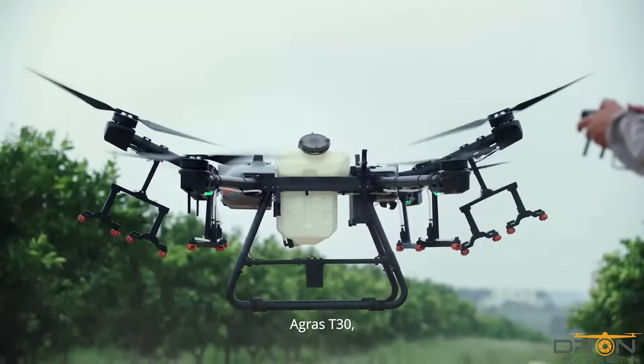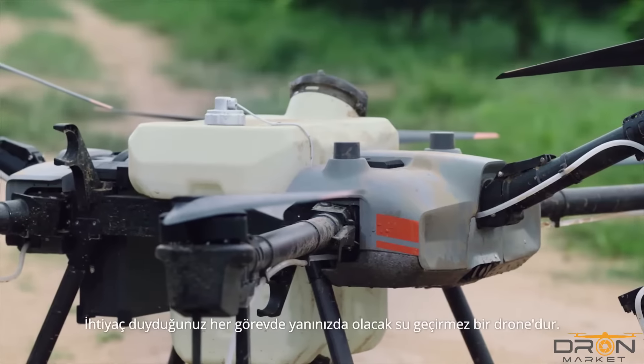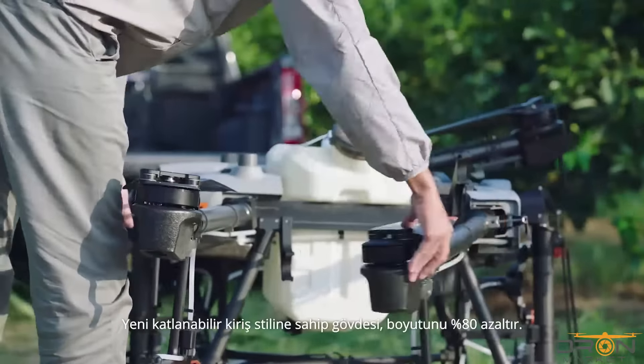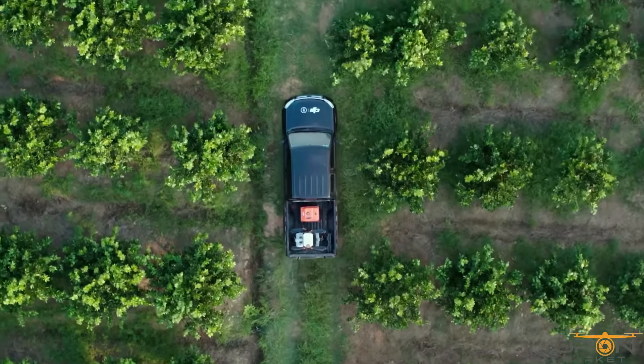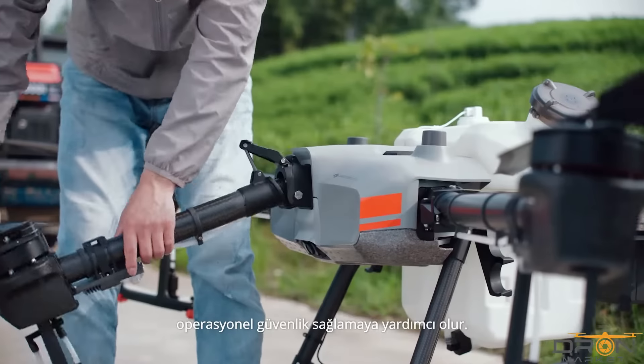The AGRAS T30 has a resistance rating of IP67 against dust and liquids, making it a waterproof aircraft for every mission you need. A new folding truss-style body reduces its size by 80%. Built-in safety locks help ensure operational safety.